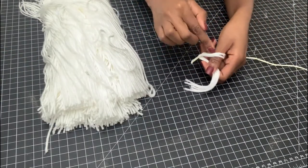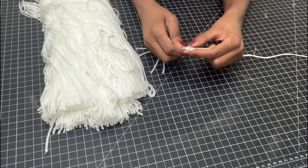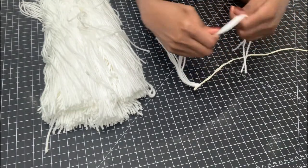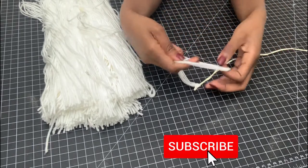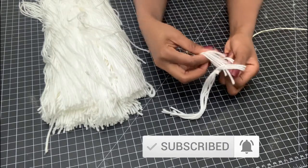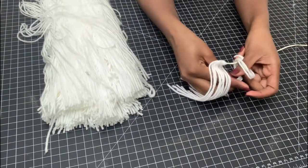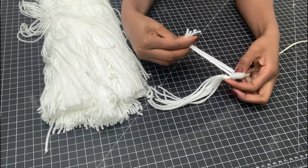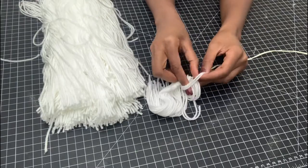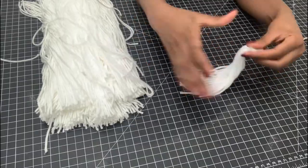You just need to make three of the threads and then loop them around the wire. As I was looping, I made sure it was all even, and also that you pack them close to each other, because we want to make it really fluffy.